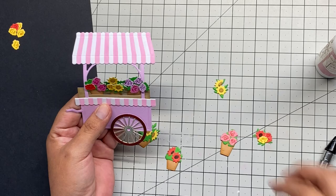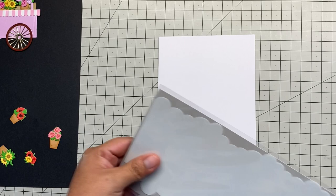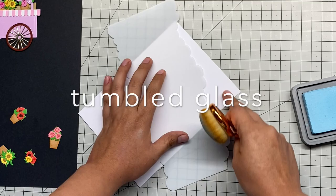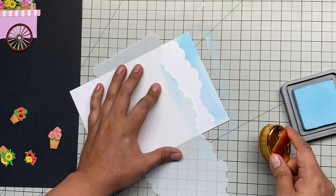I picked a 5x7 card as the base, and for that I cut a piece of ten by seven inches. Here is where the cloud stencil comes into place. I use Tumbled Glass Distress Oxide ink — when I do a cloud background I always use this specific ink because I love this shade of light blue. Scrapbook Pal has different types of blending tools and I'm using one of my favorites here.